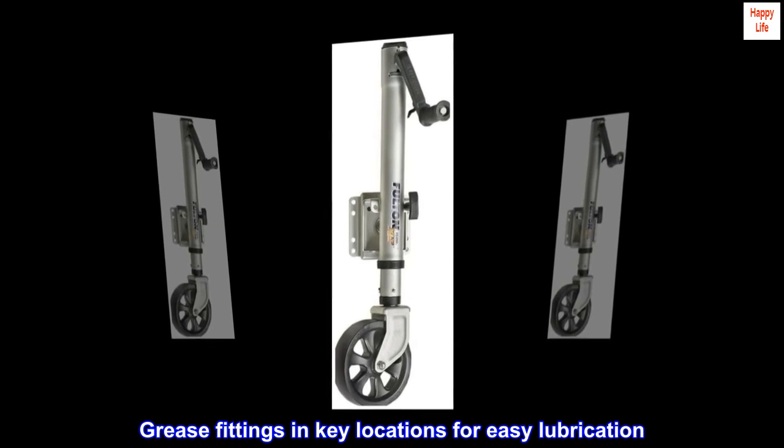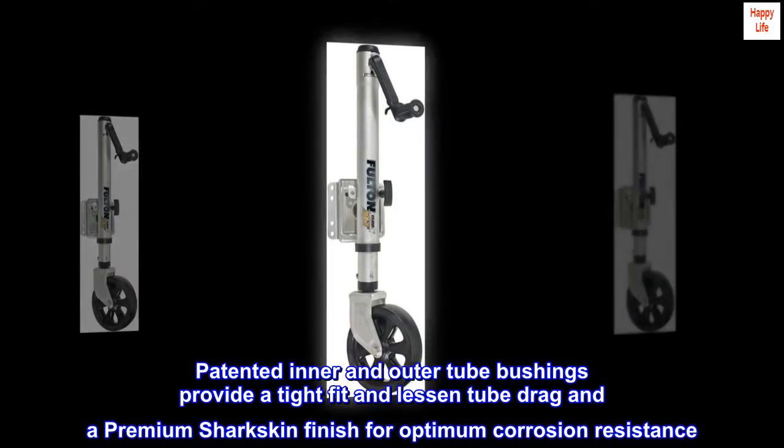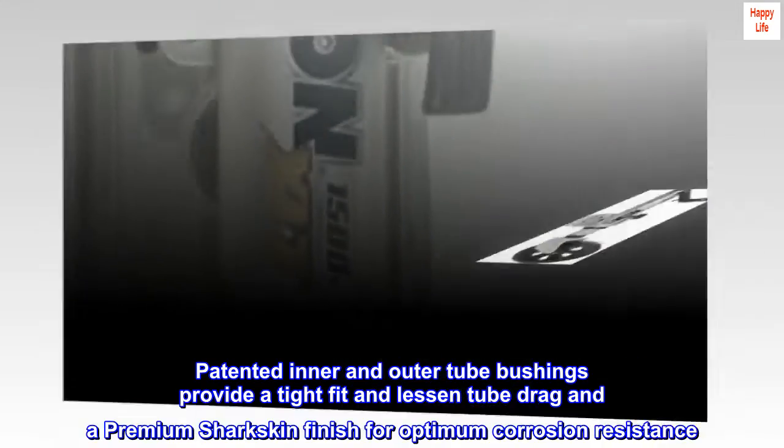Grease fittings in key locations for easy lubrication. Patented inner and outer tube bushings provide a tight fit and lessen tube drag, and a premium sharkskin finish for optimum corrosion resistance.